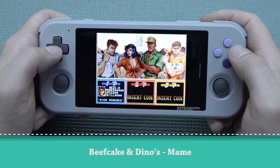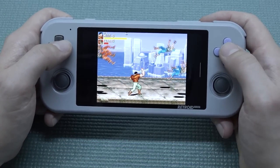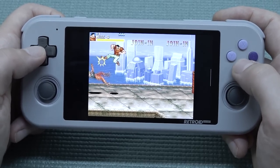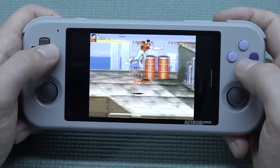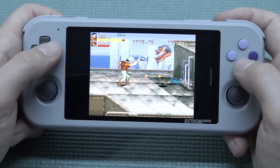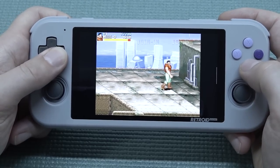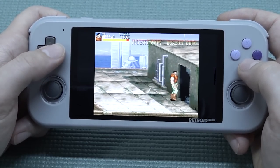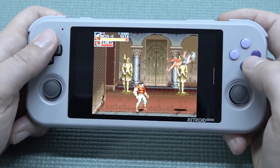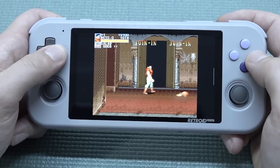Time for some fighting games — of course you need to pick the beefcake character. No problem running these. If you want to play Killer Instinct, that might not work, but for your typical beat-em-ups there's no problem whatsoever. They look just amazing on this device.